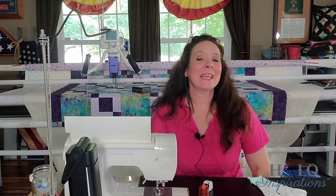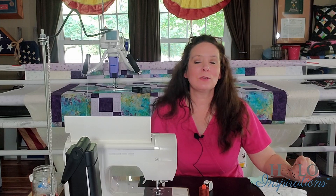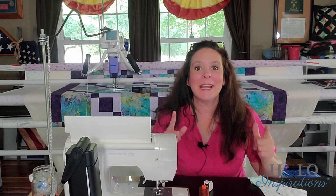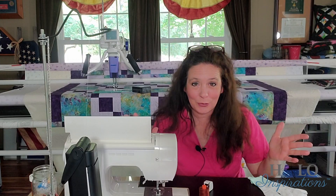Hey everybody, it's Angel from Halo Inspirations. We give you inspirations to help you spread beauty and joy through your quilting journey. Oh my goodness, we are on day nine of the 12 days of quilting.